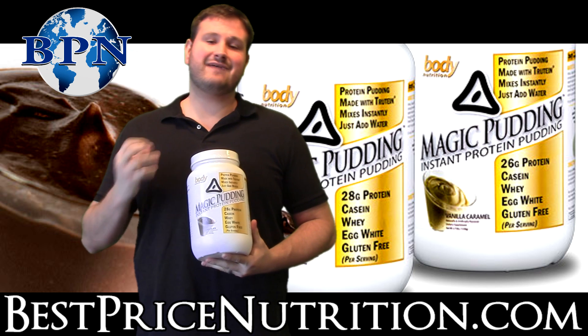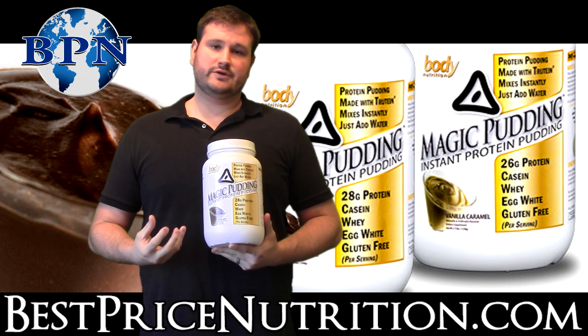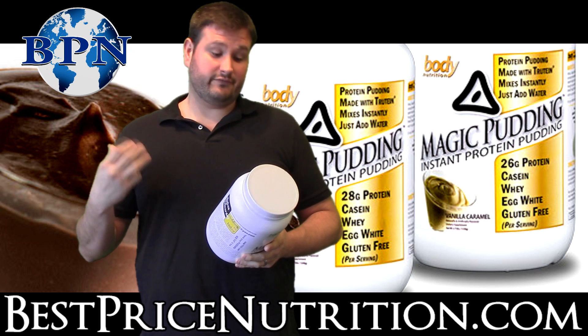It comes in chocolate and vanilla. I have not tried it yet, but I will eventually. If it's using that Trutene protein blend, it's probably going to taste very good. The reviews so far from people who have tried it say it's very, very good.